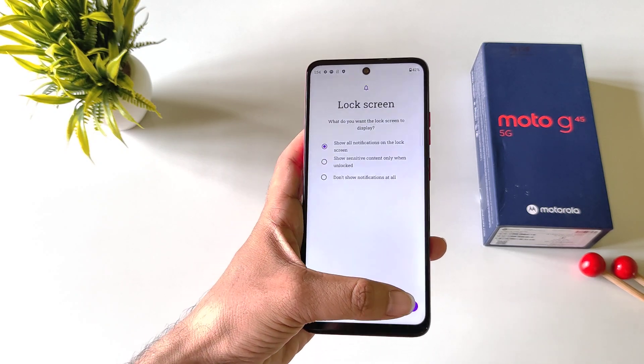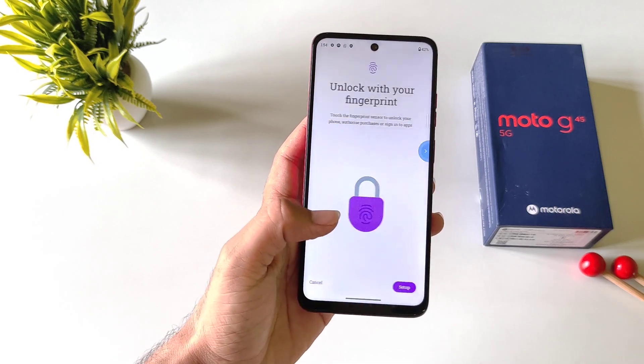Now select the privacy setting and then click on done. After this, click on setup.